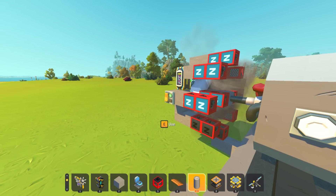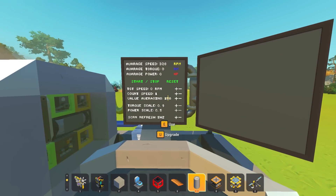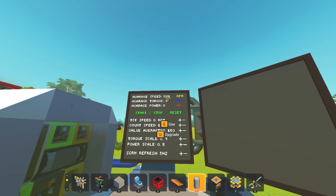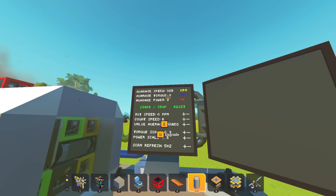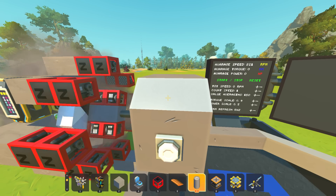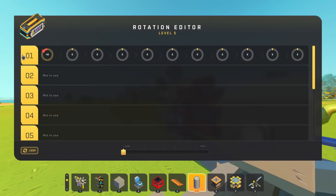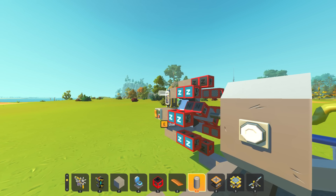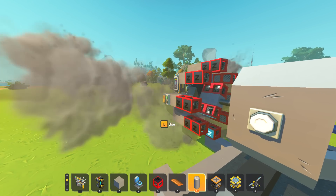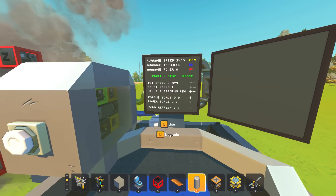And it does spin in the opposite direction, but the problem is we need two symmetrical motors. The other one was getting 1300 RPM and this is only doing about 300 RPM. But if we reverse the angle to negative 45 degrees as well, that looks better - yeah, about 1300 RPM. Perfect, so we can make an identical engine, just flip it and redo it.